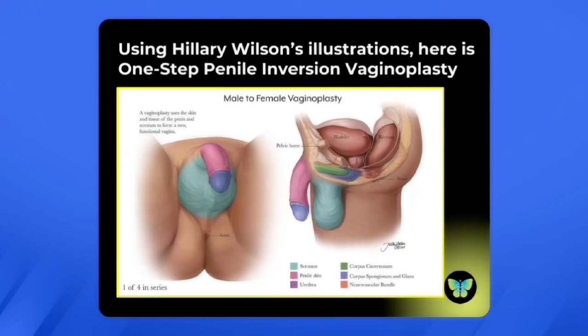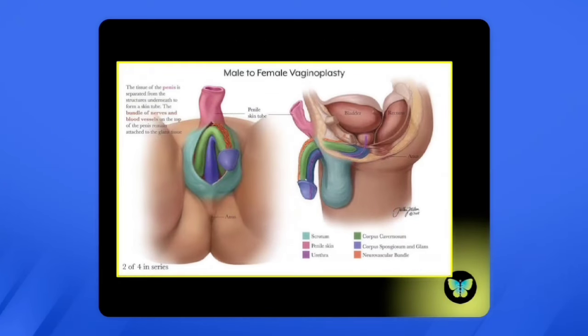Let's go back and review. Using Hillary Wilson's excellent illustrations, here is what happens in the one-step penile inversion vaginoplasty. It's all color-coded, so take a good look at the colors. The first step is to make a midline incision in the scrotum and remove the testicles. Then the penis is disassembled — the green corpora cavernosa, the part that fills with blood during an erection, is removed. The neurovascular bundle — the nerves and blood vessels going to the glans penis — are left intact, as seen on the side view.